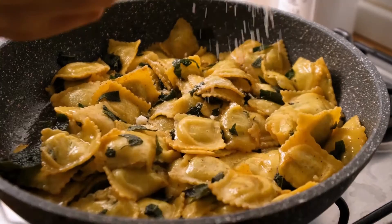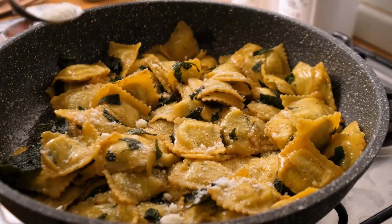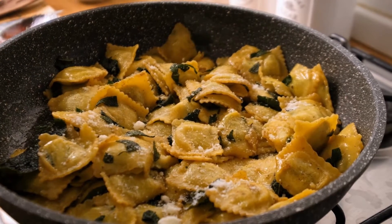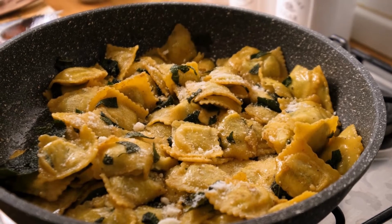Meanwhile, warm 1 tablespoon of oil in a big pan over medium heat. Add the garlic and spinach and cook for 3 minutes or until the spinach is wilted. Artichokes are then added and everything is transferred to a platter.